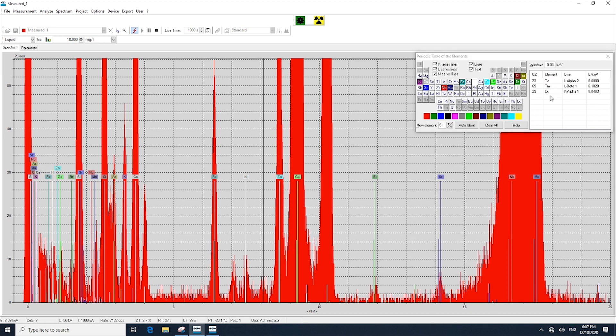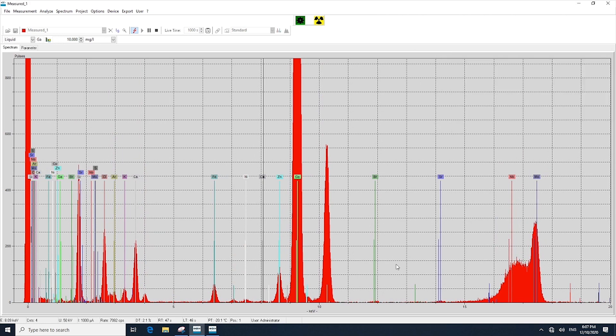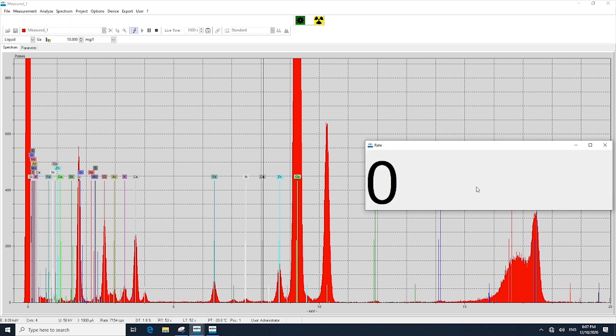The large peak in the middle is gallium — that is the internal standard we added to the sample, and if you remember, we added that at 10 ppm. Once the analysis is complete, we can then do our evaluation to understand the results present in the sample.